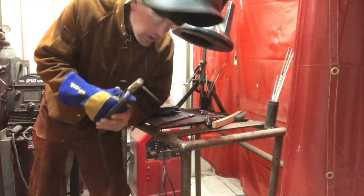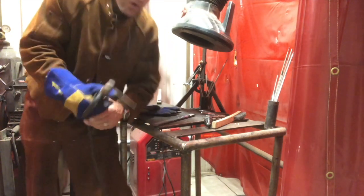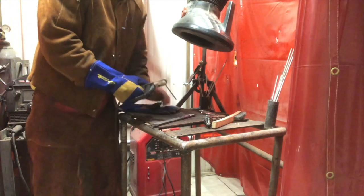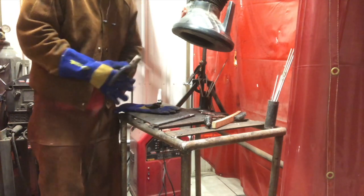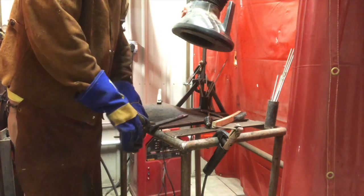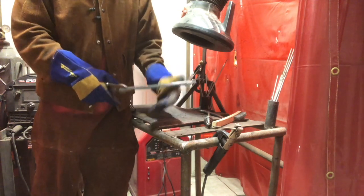When we are welding, we have to be able to restart and have the stringer look like we never stopped. Our electrodes are only so long — we don't have a four-foot-long electrode, that'd be impossible to use. So we need to be able to restart and take that stringer that we've stopped on and continue on with it. Maybe we ran out of an electrode, maybe the power went off, or maybe it was just a super long stringer that we had to stop on.